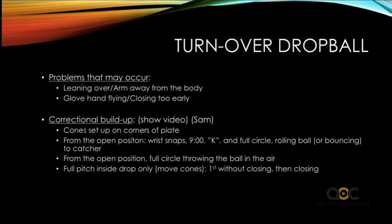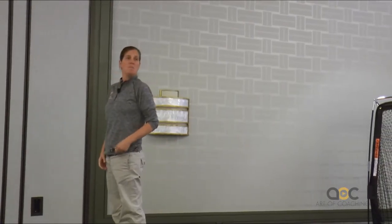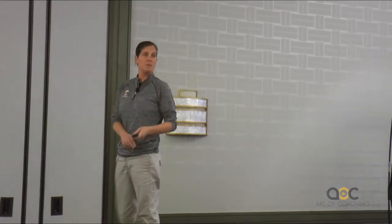Turnover drop ball. I have them do this lead up every single day. All of my pitchers, every single day, they throw a drop ball. There's going to be video, so you don't have to write all that down. I have them do this whole entire lead up every single day from the open position. From the open position, all they're focused on is the slot of their arm, their wrist snap, and where it's supposed to be.